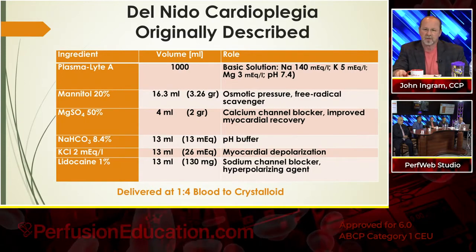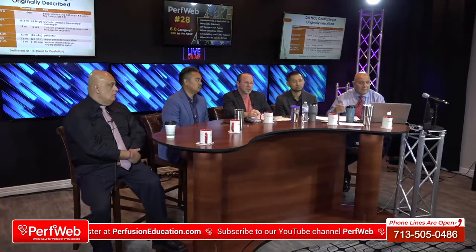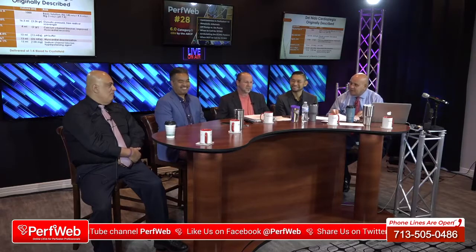Thank you very much. All of those are very good points and a good tee-up. We'd like to welcome Dr. Hany Samir. You remember Dr. Samir from our previous programs. Dr. Samir, thank you for being here so early in the morning and making it out here to the hinterland.